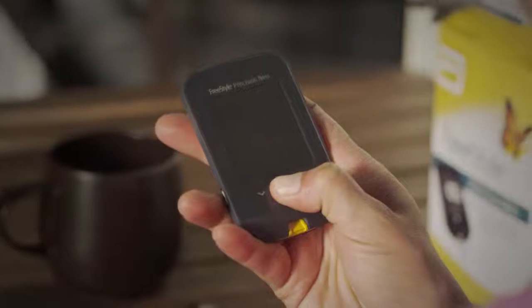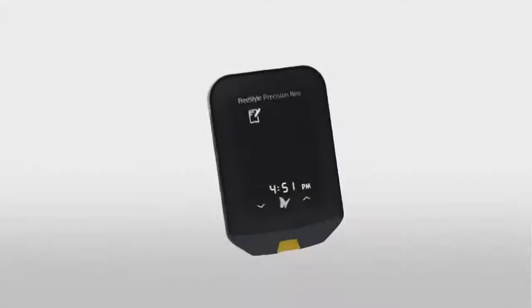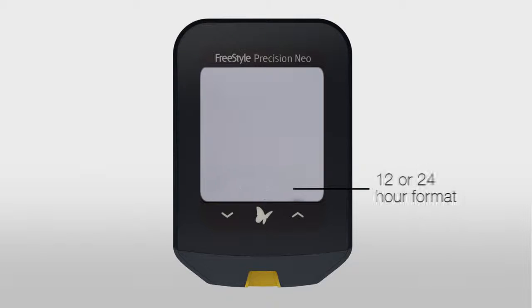Turn your meter on by pressing the butterfly icon. Let's first set the time and date by pressing the time and holding for three seconds. Choose either a 12 or 24-hour format, then press the butterfly to save and continue.